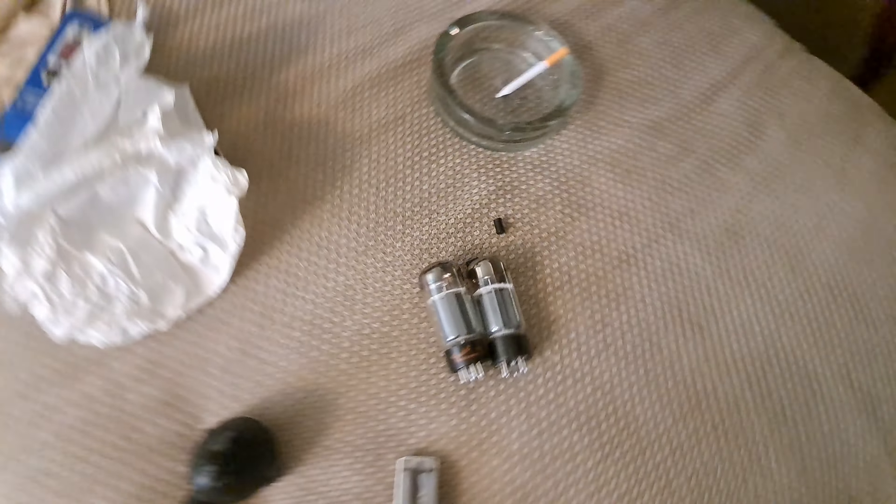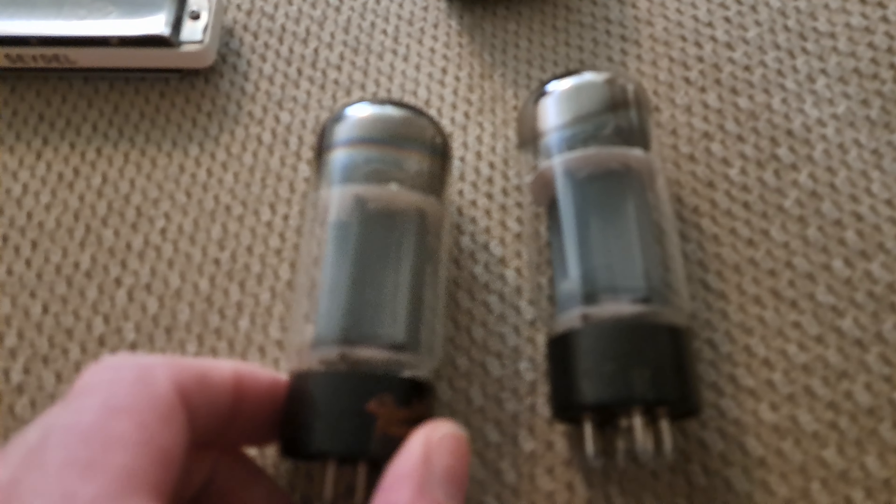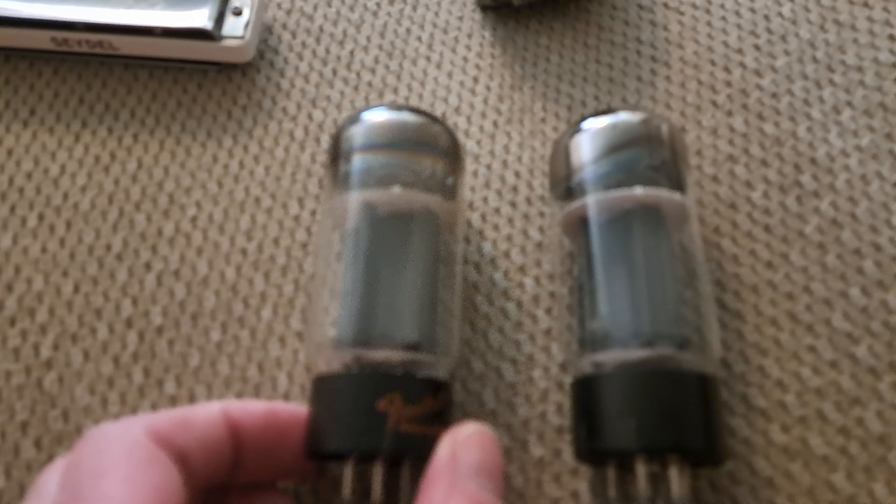We have this guy back online. These two were bad - very rare, semi-vintage. They come from like '84, '86. Phillips, USA made. There are no tubes made in the USA anymore - they come from China, Russia, Old Eastern Bloc Europe. So these are kind of rare, and they used to be valuable.